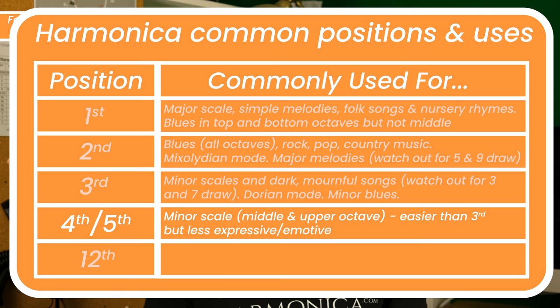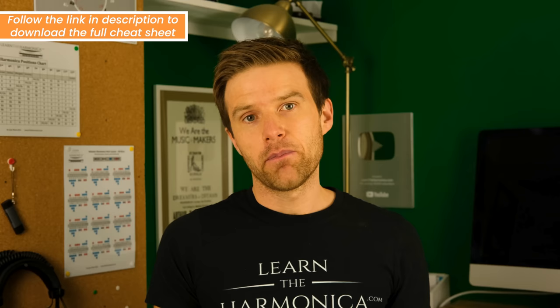Fourth and fifth positions are both useful ways of playing in minor keys as well. Fourth position is actually our relative minor — so on a C harmonica, you could play in A minor. It's got all the same notes as C major, but you sound like you're playing in a minor key, which is really cool, especially in the high and middle registers of the instrument. Fifth position is also used for minor keys, but a bit like third position, you have to be careful with certain holes — draw five and nine might sound a bit dodgy. It's not as common as third or fourth position.